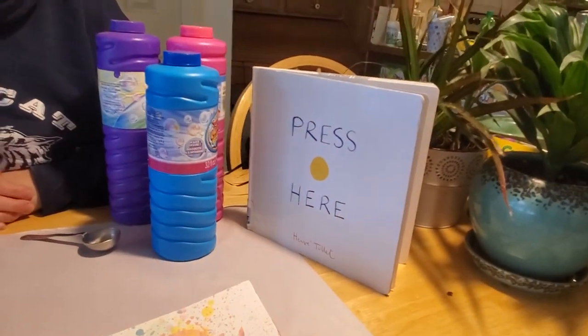Hey boys and girls, welcome back! I sure hope you enjoyed our story called Press Here, where we played with the bubbles and the dots in the book and did all kinds of exciting things with them. I found a fun craft that I thought we could do that has to do with dots and bubbles and circles too.